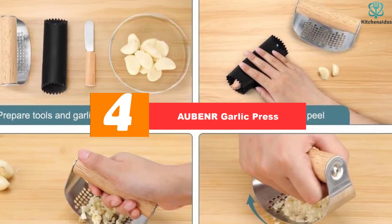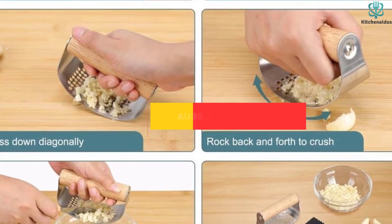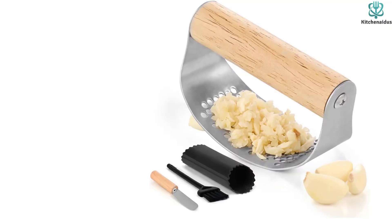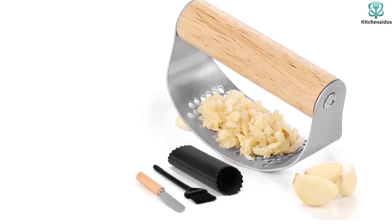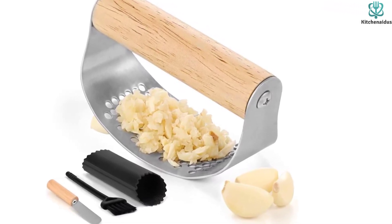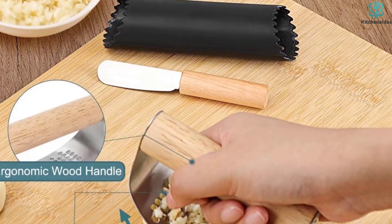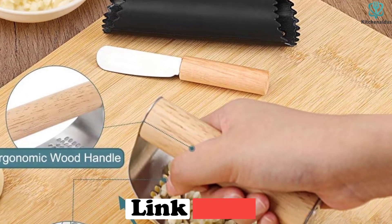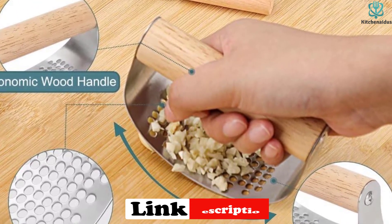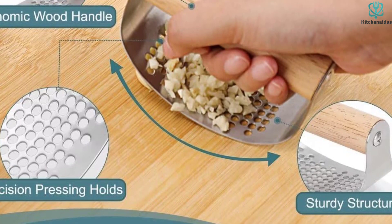Moving on at number 4, we have the AUBENR Garlic Press. The AUBENR Garlic Press is an amazing garlic mincer tool that makes garlic crushing effortless. With 104 pressing holes and a durable structure, it allows you to press and crush garlic in seconds. The sustainable wooden handle adds a touch of nature, and the high-quality stainless steel metal part ensures durability. The silicone clove peeler helps you easily unpeel the cloves, and the small scraper allows you to remove the garlic paste. The ergonomic non-slip grip provides ease of use. Cleaning is a breeze, as it can be hand-washed or cleaned in the dishwasher. AUBENR offers a lifetime guarantee, ensuring customer satisfaction.